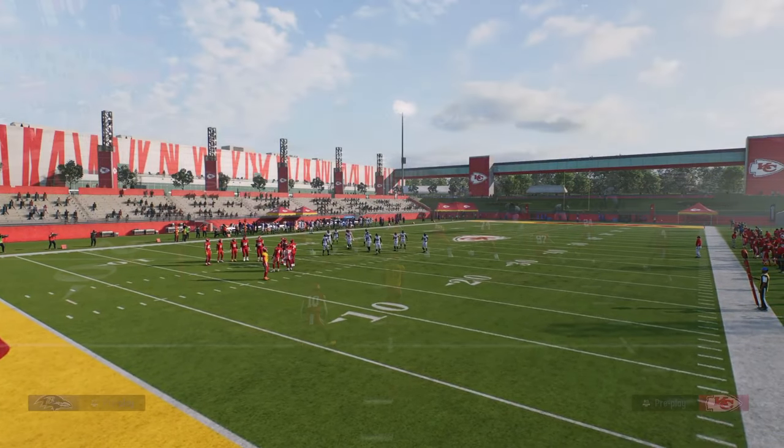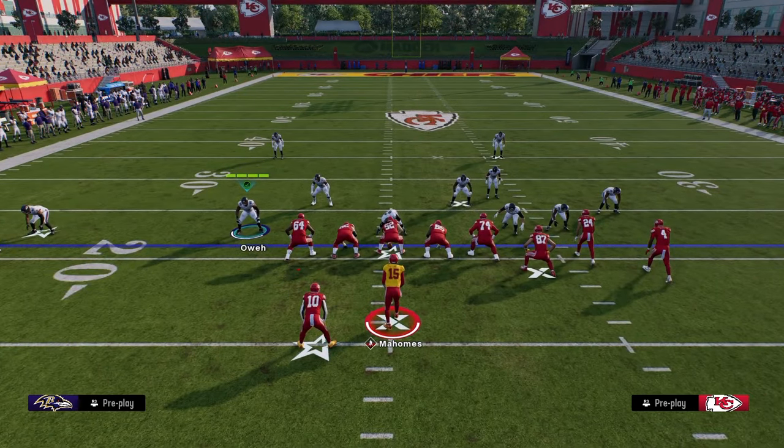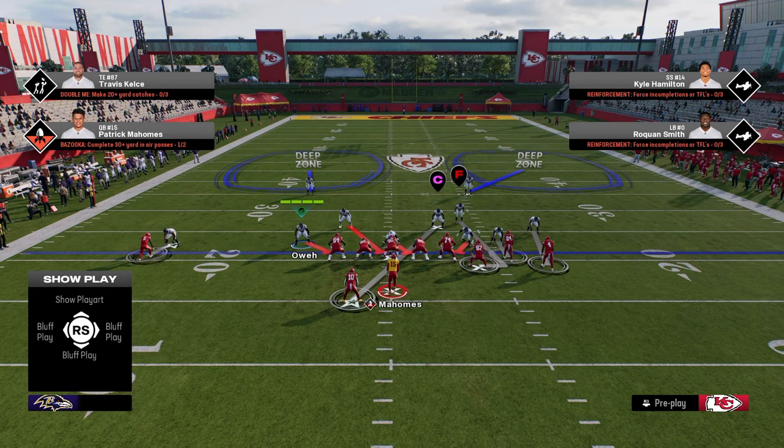Cover 2 Man is the play call that we're going to be using. Within the coding of the game, Cover 2 Man has a stock shade that is really advantageous to us, and what we're going to do is slightly tweak that shade. The stock shade that Cover 2 Man comes with is a shade inside and underneath, because these deep halves are supposed to act as outside help to the defenders. However, in this game, the way deep halves play, they play a lot more to the middle of the field. So we're going to make a slight change to that shade.